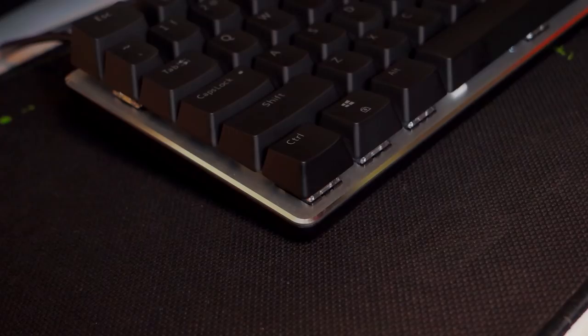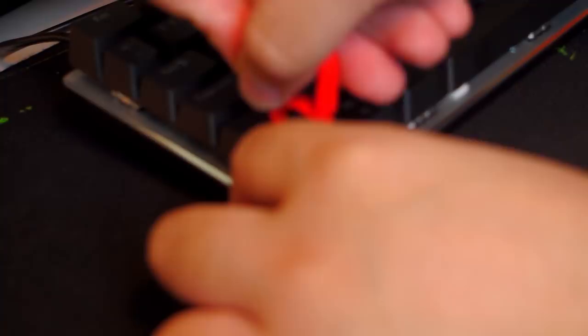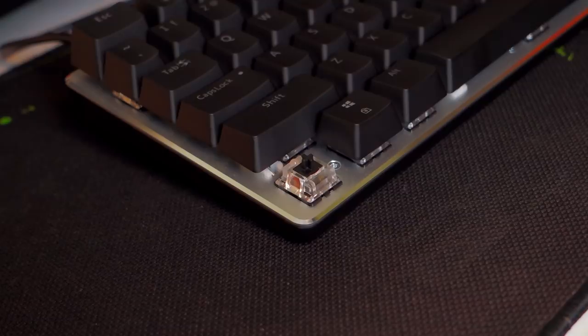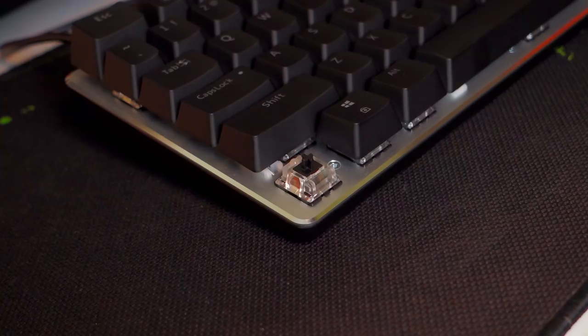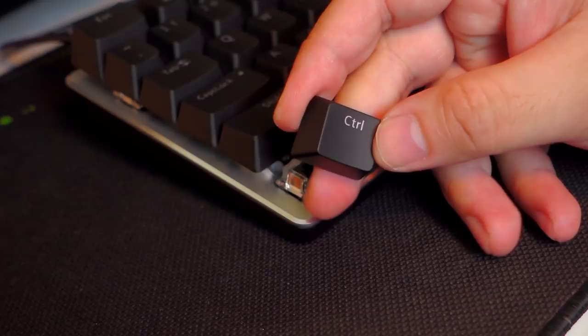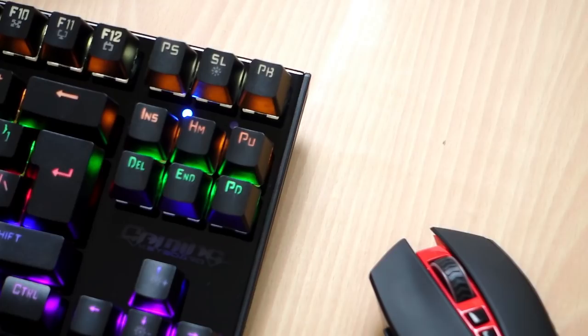Now let's talk about the switches. There are two available switches for the RGB version: black and blue. What we have here is the Zorro black switch, which is a Cherry MX clone. It is linear so there's no clicky bump when you press it. The actuation force is rated at 60 grams, although I feel it's a little lighter than that. Coming from blue switches, the experience is definitely new — not as satisfying but I think I can type faster with less intrusive noise. The keycaps are made from ABS plastic with laser-etched labels. The build quality is okay but unfortunately not double-shot, which is a little disappointing. The matte black coating feels really nice and it uses a normal font rather than an aggressive gaming font, which I prefer.